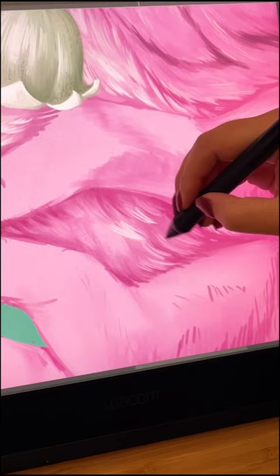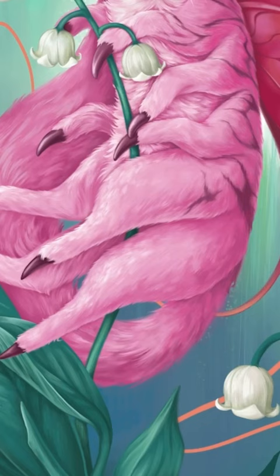I had a little bit of trouble working out the patterning on the cat, but in the end I just decided to go really weird and sharp with it.